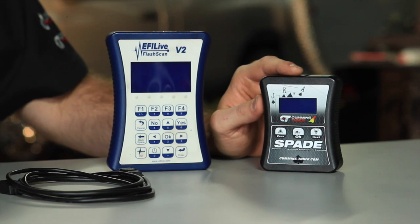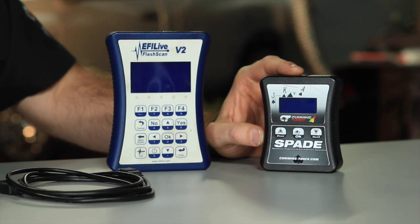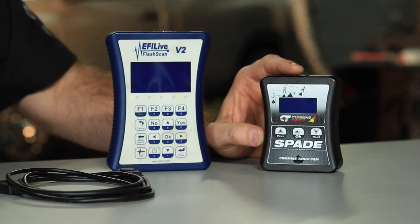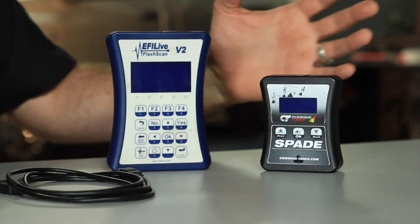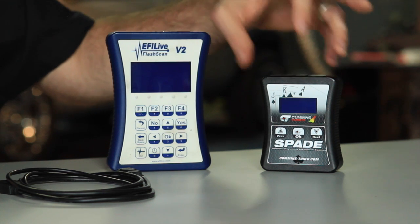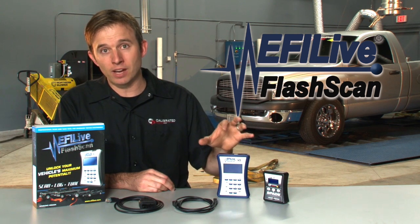One item that we use fairly often — it allows us to kind of mail order your tunes to you — they call it their auto cal. We call it a spade once it's loaded with our calibrations. It has all the functionality of the V2. The only difference is you can't modify and load tunes with the spade — you need to have a V2 if you're modifying and saving tunes.